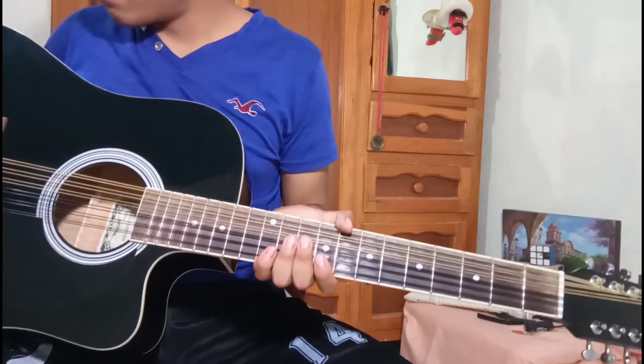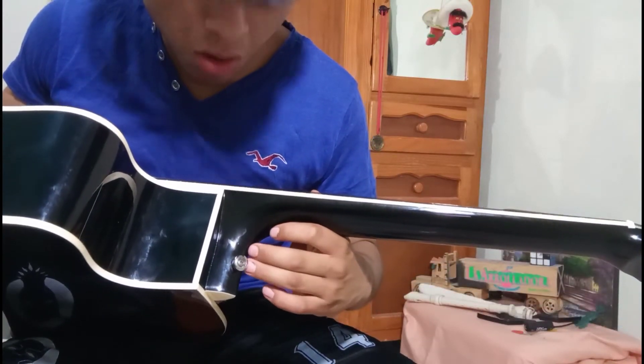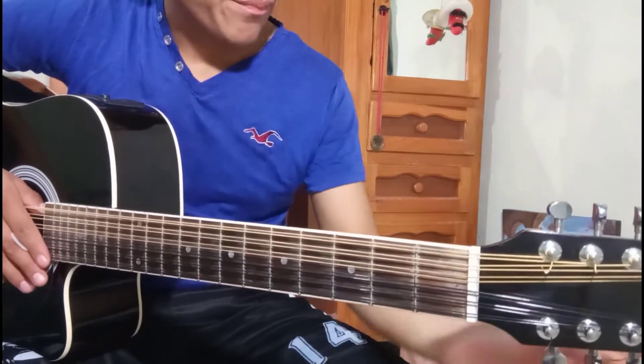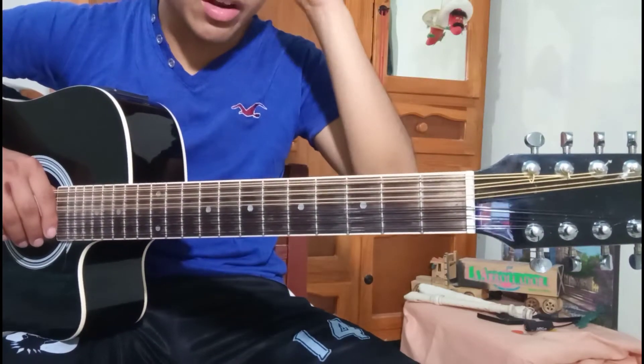Ojo con esto, no tenía esto cuando lo compré. Creo que no lo viene con el modelo, es que tuve que comprarlo — el tornillito — bueno, me lo regalaron. Saludos para la compañera. Y ahorita les voy a explicar por qué utilizo cuerdas de knife, así que vamos para allá.